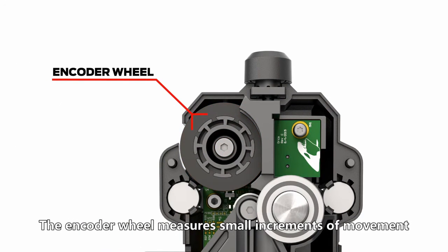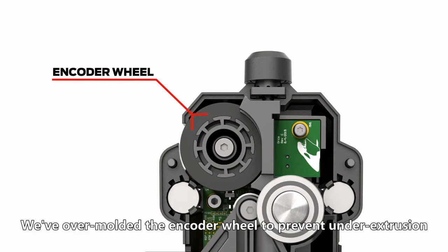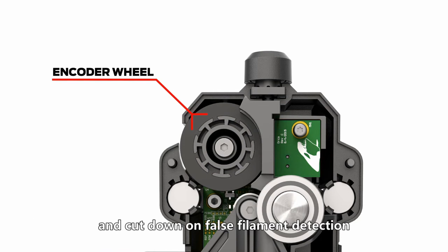The encoder wheel measures small increments of movement. If the wheel stops spinning, the filament jam sensor will pause the print and send you an alert. We've over-molded the encoder wheel to prevent under-extrusion and cut down on false filament detection.